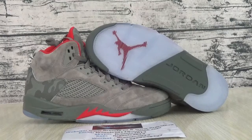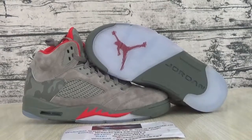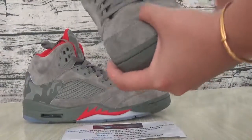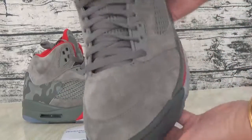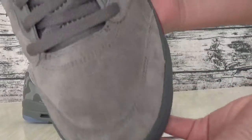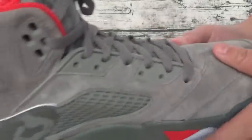Hello, I'm Ellen from firesole.com. This video is about the Jordan 5, here is the box. This is the swoosh, that is the gray leather okay, this is the suede, this...